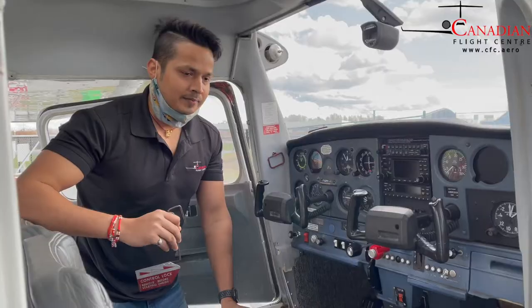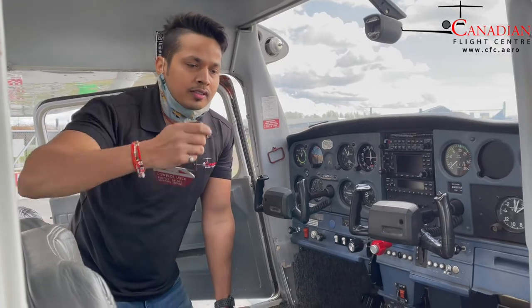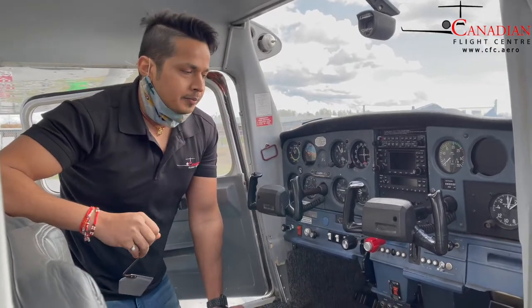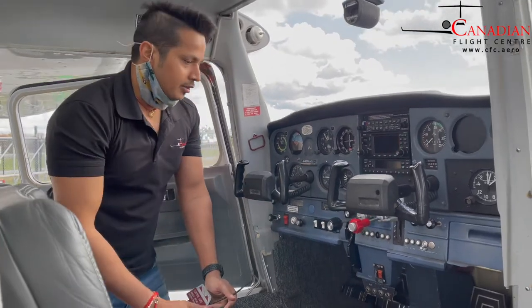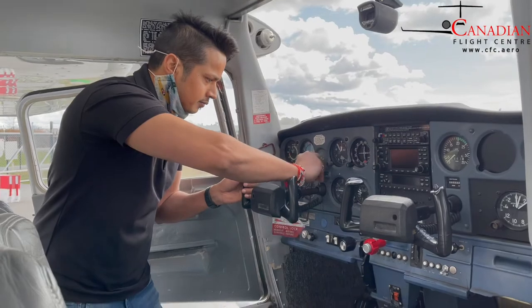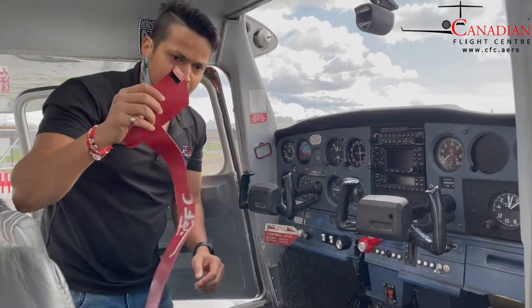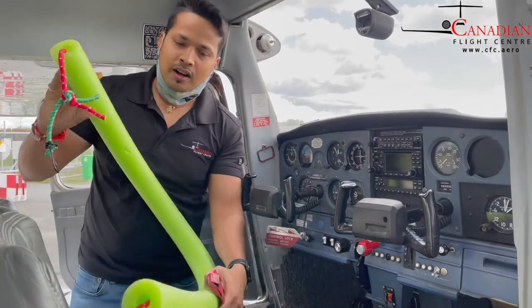Hello everyone, my name is Chandramani Singh, I'm an instructor candidate. Today I'm going to show you how to secure the aircraft after your flight. Follow the checklist, follow all the shutdown checks — make sure your flaps are up, master is off, then install the control locks. Also put on the pitot cover. We have rudder locks as well.